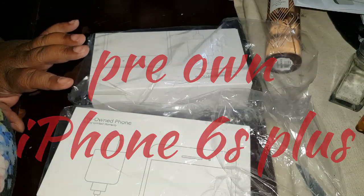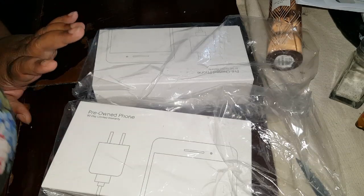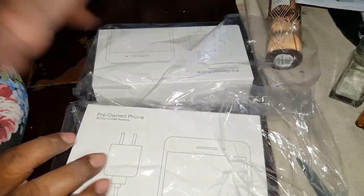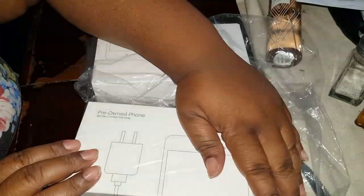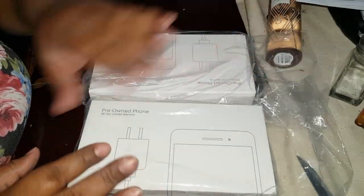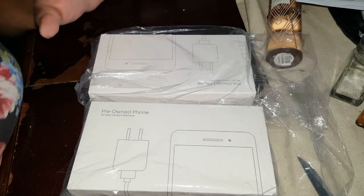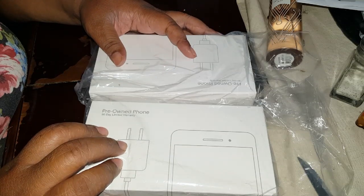Hey you guys, it's your girl Truly Jam and I'm back doing another unboxing of a prepaid cell phone. I got my son and my husband iPhone 6s Plus. As you guys know, I like to use the pre-owned phones because they're perfect — my old phone still works fine and I'm gonna give it to my mom because she has a raggedy phone and she needs to come into 2018.